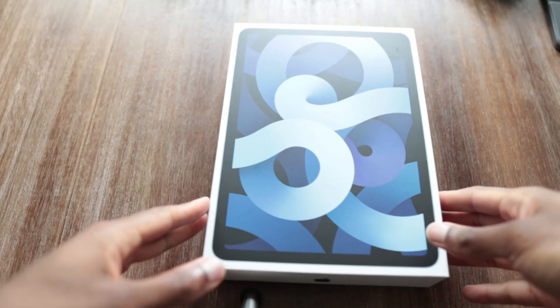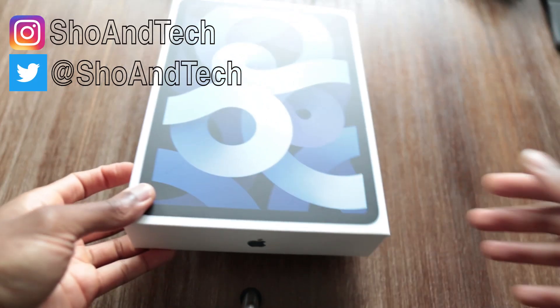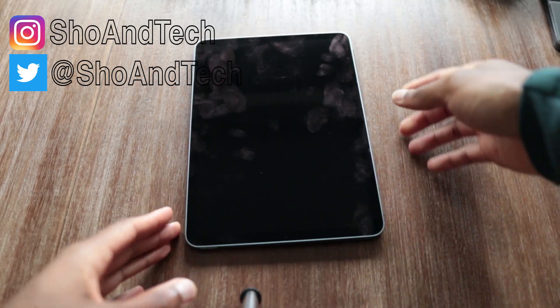So you've grabbed yourself an iPad Air 2020 and you're interested in seeing what the setup is like. For those of you who might be new to Apple iPads, this video is for you.